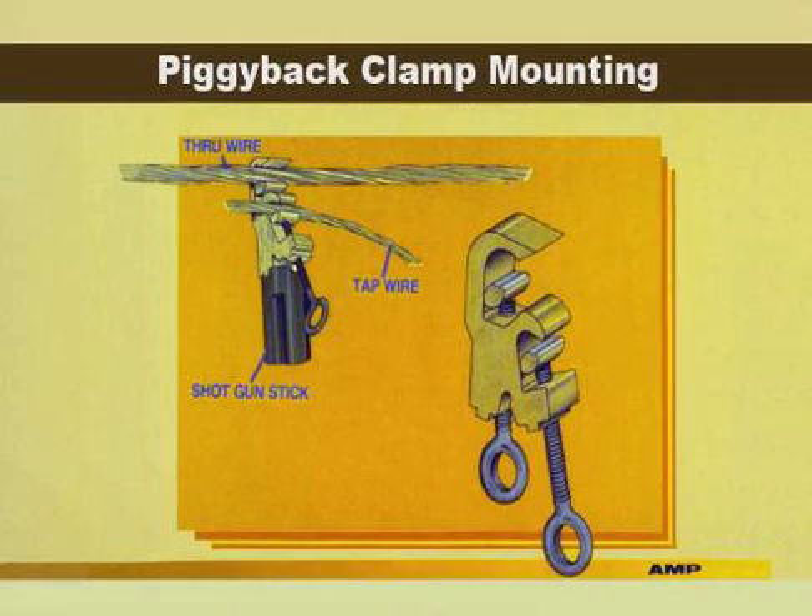To begin installation, the piggyback clamp must be used to install the tap wire into the bottom groove. Two methods are recommended. Using the standard method, clamp the tap wire in the bottom guide below the through wire, then clamp the through wire into the top guide. An alternate method is to clamp the tap wire into the top guide above the through wire, then clamp the through wire into the bottom guide.